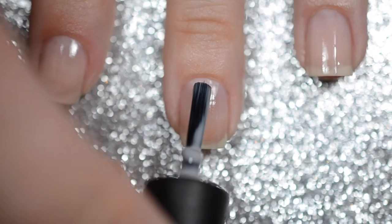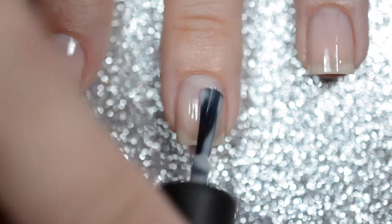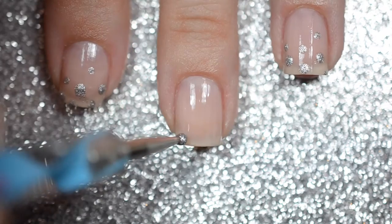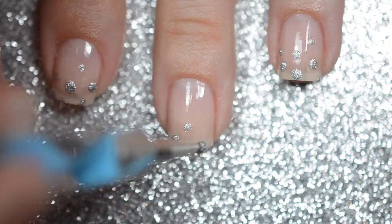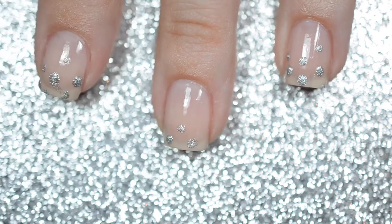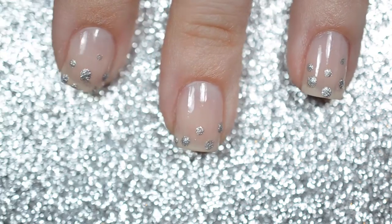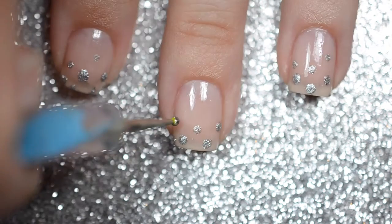Start off by painting your nails with 2 coats of a nude nail polish. Next, select a silver polish and start placing dots randomly near the free edge of your nail. Then use a smaller side of the dotting tool and place a few dots up higher. This will create a fading gradient effect.